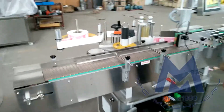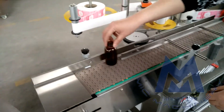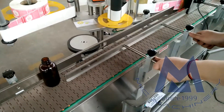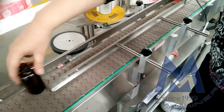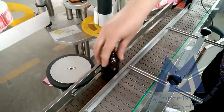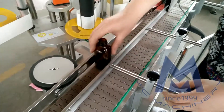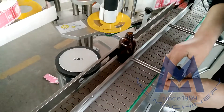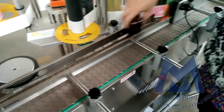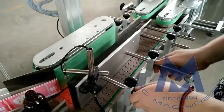Now we begin changing the volume bottle for the conveyor bit screw. This part makes it suitable for the bigger bottle — the diameter should be enough for this bottle to go through. Also screw the two parts.